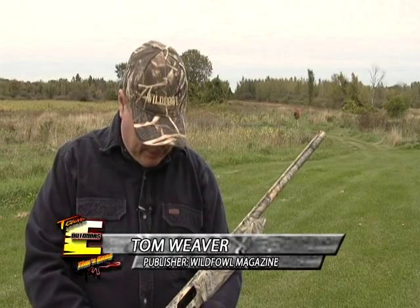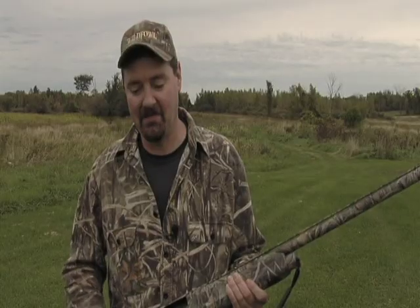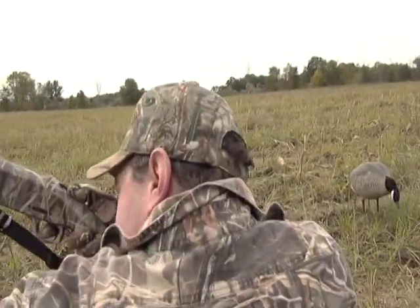I was actually shooting this particular gun, the 930 Mossberg. It performed flawlessly for me — it's the first time I've shot a 930. I didn't see any real difference between this and the guns that cost considerably more. The guns worked very well. Very reliable. Didn't have any malfunctions or any problems like that. Felt good bringing it up to the shoulder and certainly knocked down a whole bunch of geese.